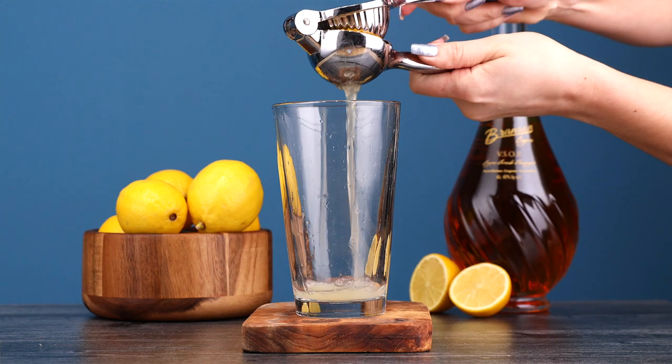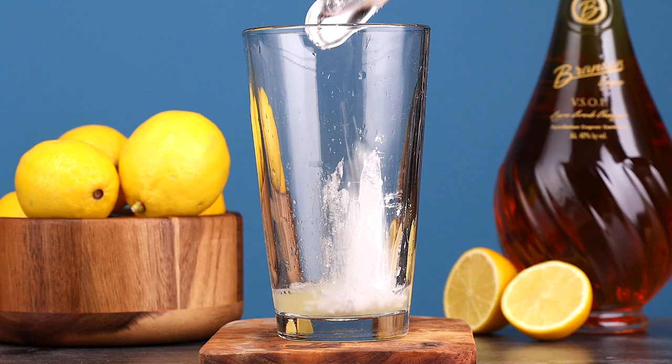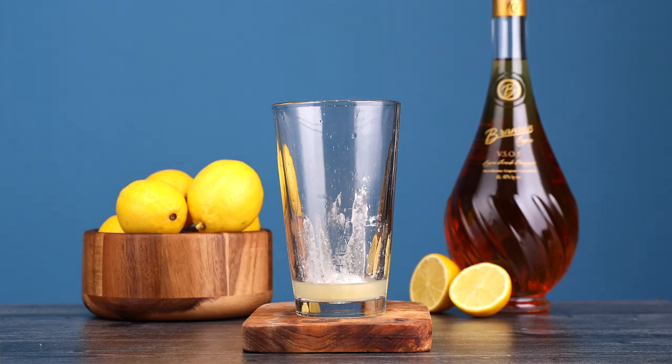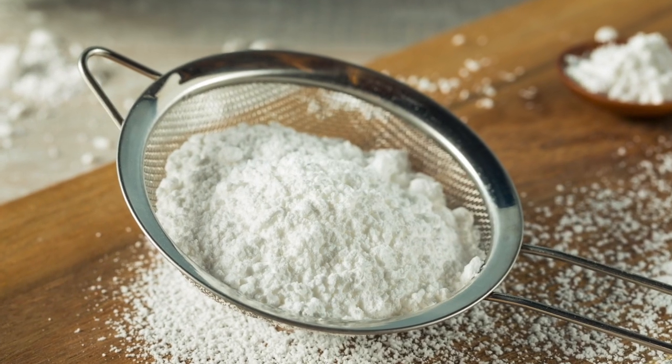The first thing we're going to add to this cocktail is some lemon juice. Next we're going to add two bar spoons of powdered sugar. You're going to stir this really good until all of the powder has dissolved into the lemon juice. I really love that we went with powdered sugar for this one. You can always use simple syrup instead, but there's something about the powdered sugar that really gave this a nice rich texture.